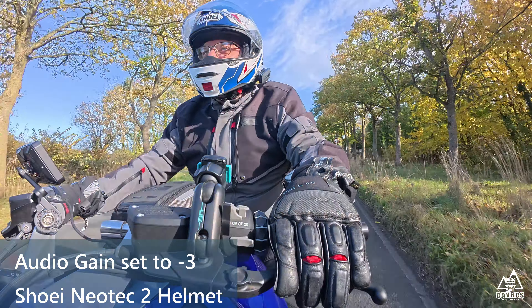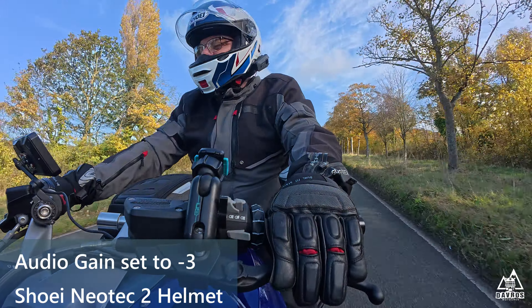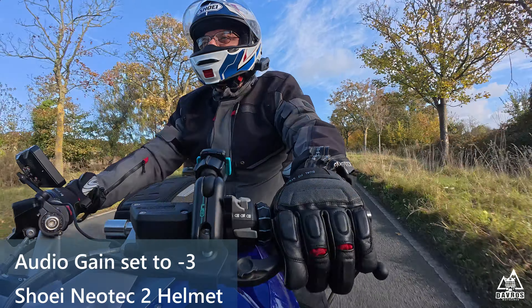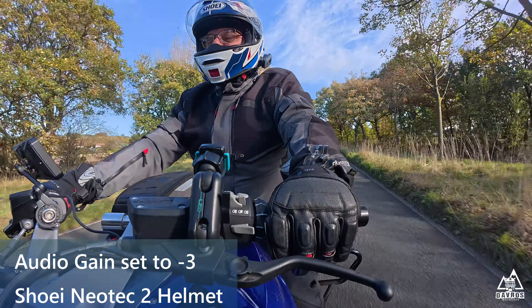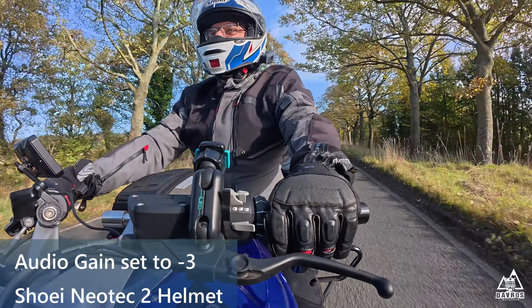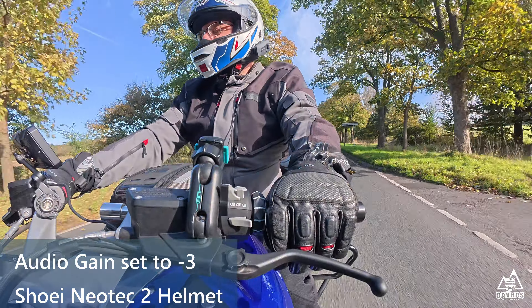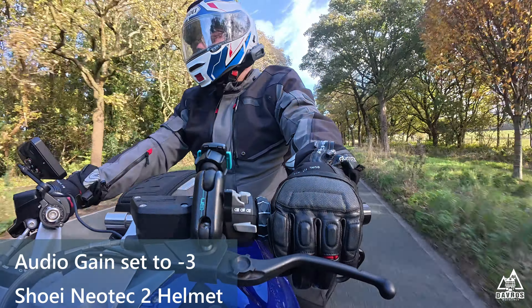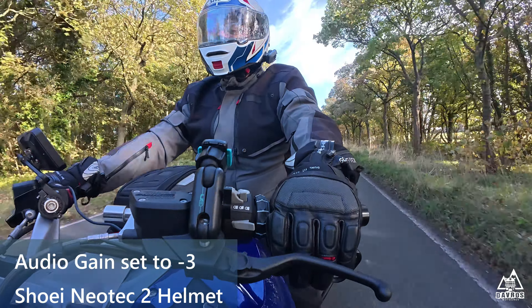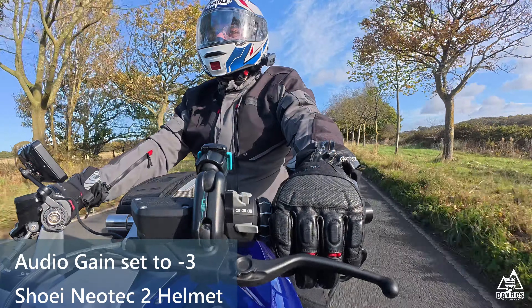Audio test for minus 3 gain. That is audio test for minus 3 gain. 60 miles an hour audio test with the visor open — that's 60 miles an hour. Visor is now closed. 60 miles an hour audio test with the visor closed.